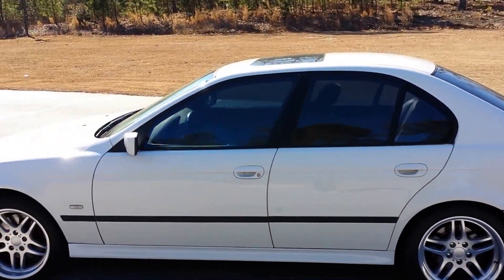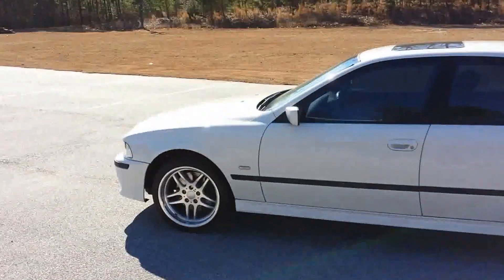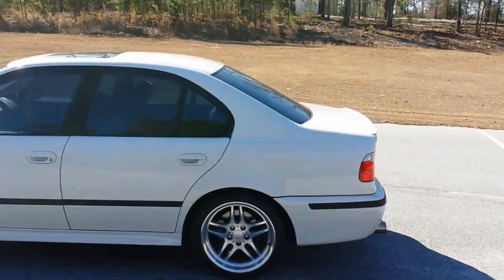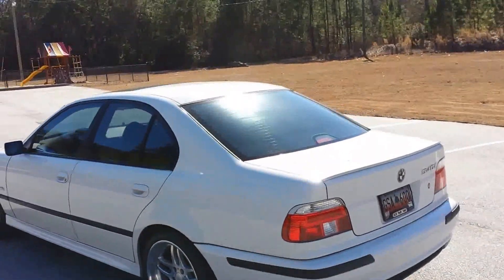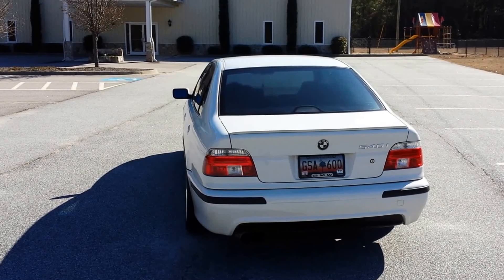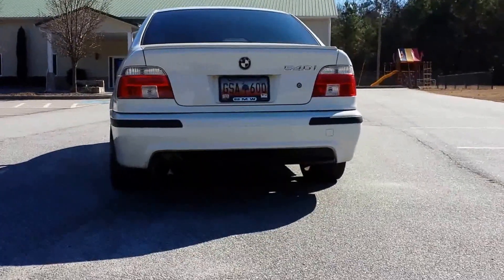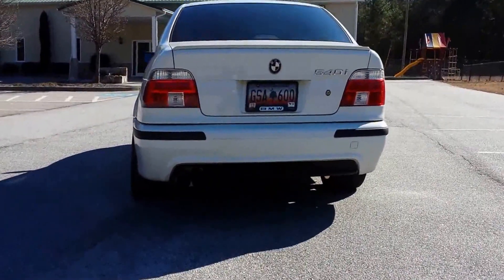Guys, here's a video of my Alpine White BMW 540i. It has the Magnaflow dual exhaust. I'm thinking about getting quad exhaust — I'm not sure yet, still deciding.